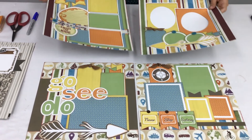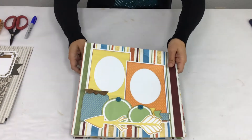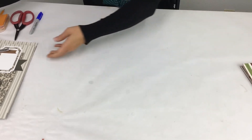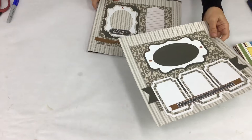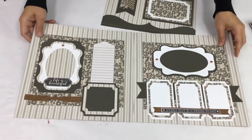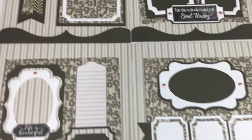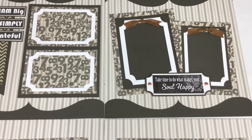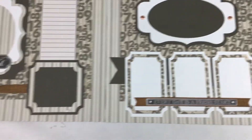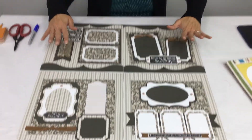I want to show you what is in store for next month. If you haven't been a member before, each month not only do we send two double-page layouts, but we also send a pack of paper and ribbon and some extras too. For your $32, you get an instructional video. You also get a 10% discount on everything else on our website, plus two new kits, the paper pack, and free shipping when you're a Club Q member.